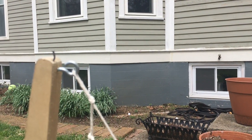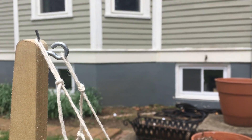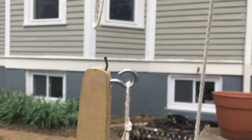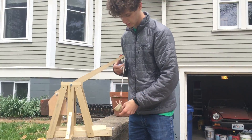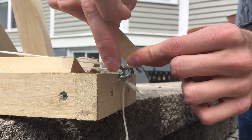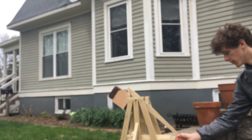The first part of loading the trebuchet is putting the string end on the hook. Then the second loop of the string goes onto the release pin, which is at a specific angle so that it flies off. Then we place the golf ball in the pouch and slide the nail to the firing mechanism. When we want to fire it, just take the nail out.